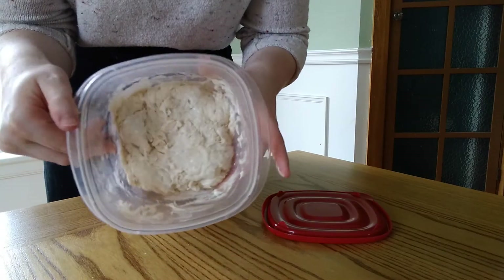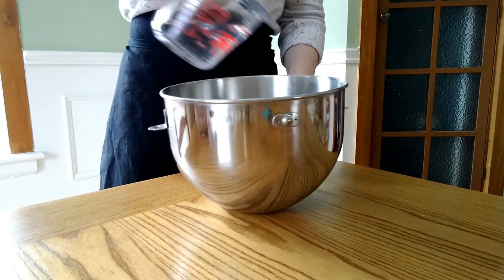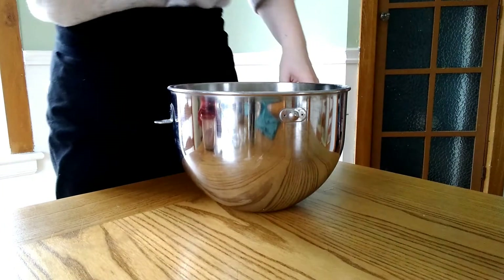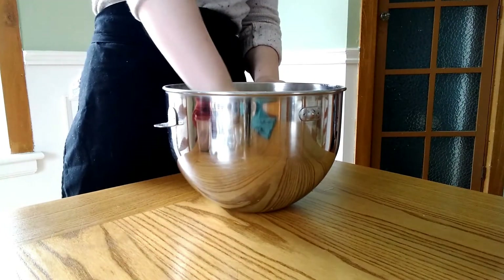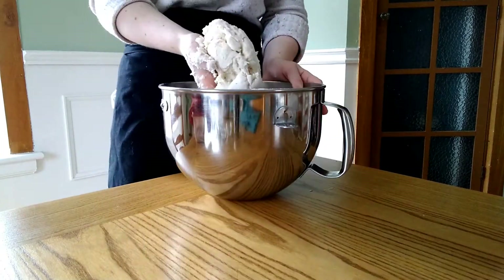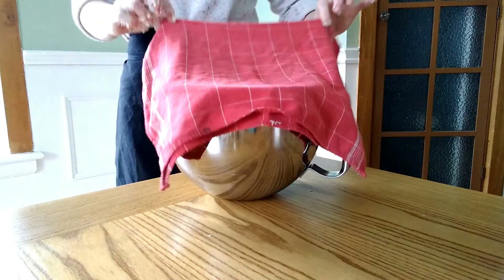We are going to mix together our second quantities of flour and water in the bowl of a stand mixer just until combined. Then we are going to cover that and let it rest for 30 minutes.